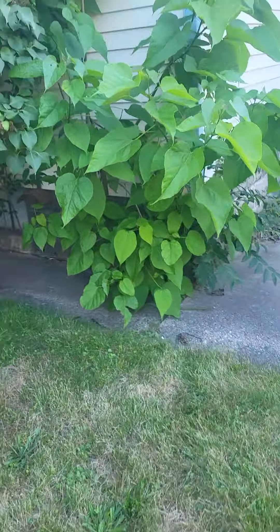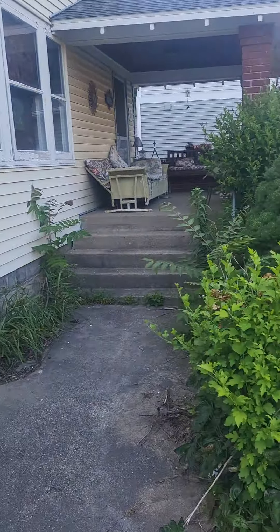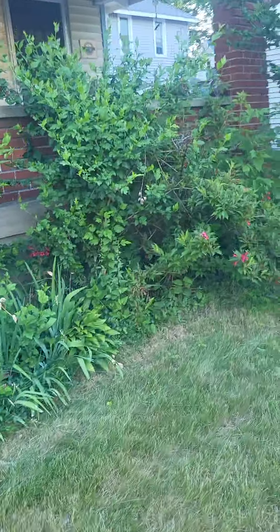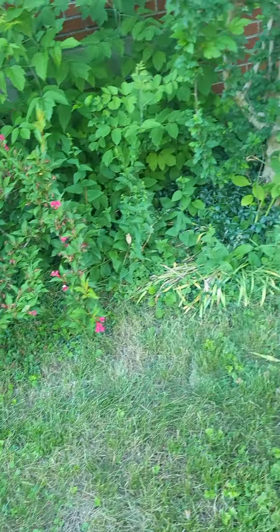Trim that off there — the tree over there, the ones in the bush. There's a junk one behind there, right there — that's junk. Probably trim that out so you can see the myrtle better.